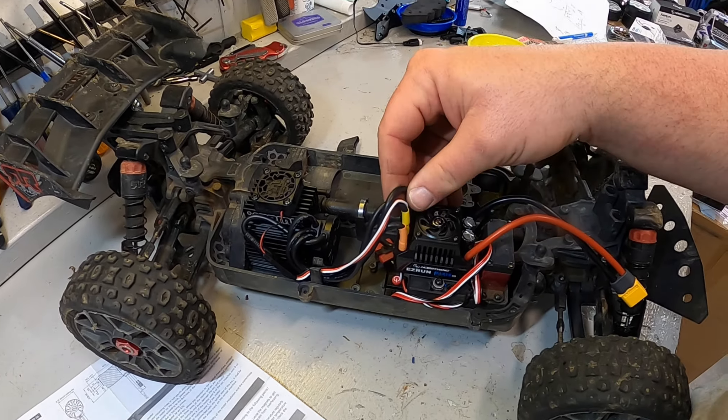We were able to plug the fan with an extension into the programming port on the ESC and button everything up. The power plug is positioned down there for the power lead. We're going to use a small battery with XT60 on it just to get it powered up and make sure everything works before we change the lead out.